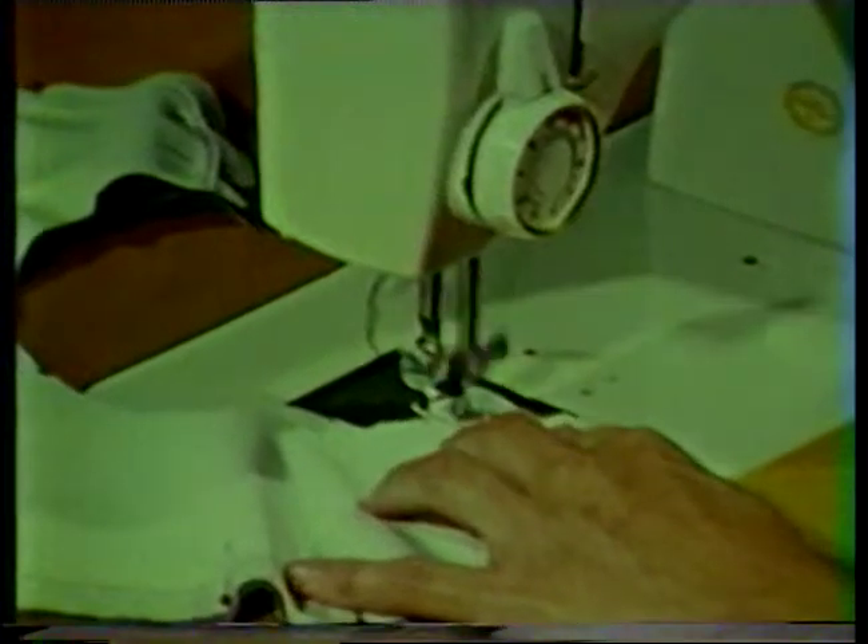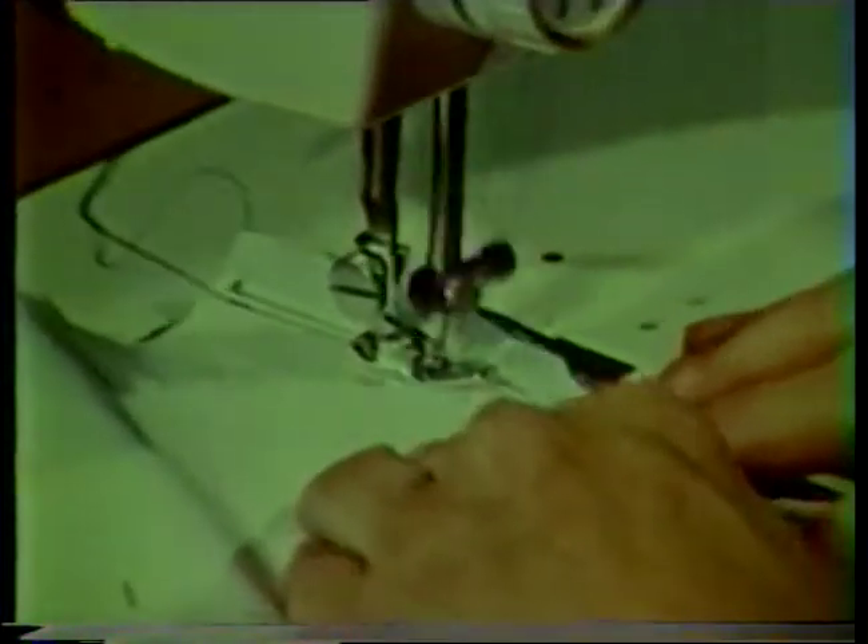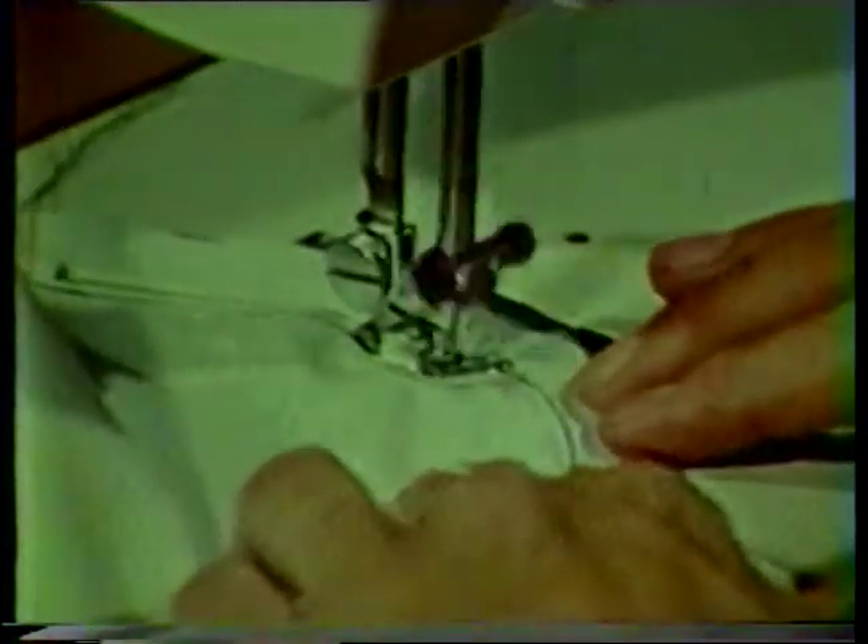Stitch the outer edge of the collar seam together, again leaving the neck edge or notched edge open. Stitch slowly and accurately using the traced marking as your stitching guide.